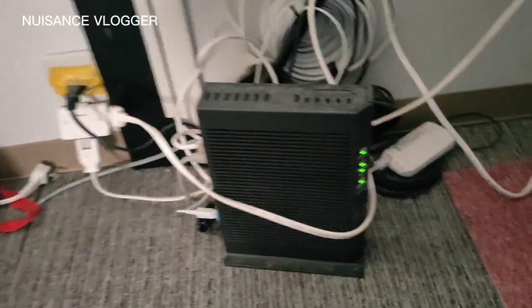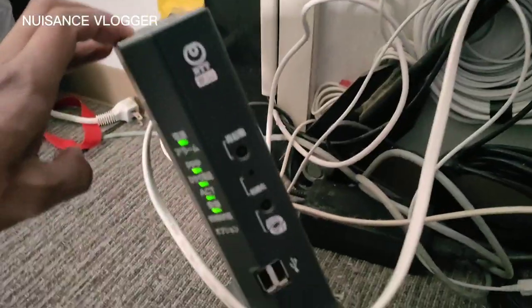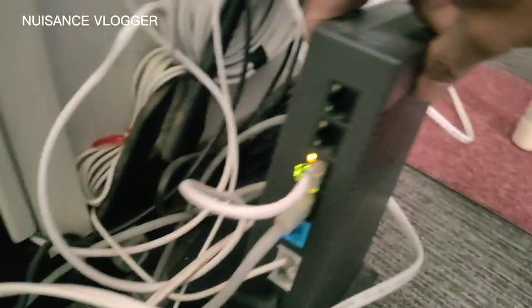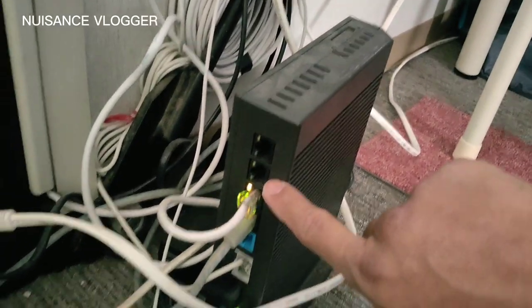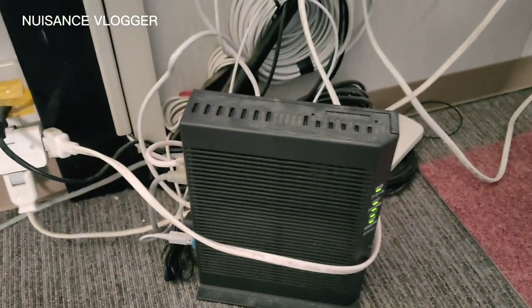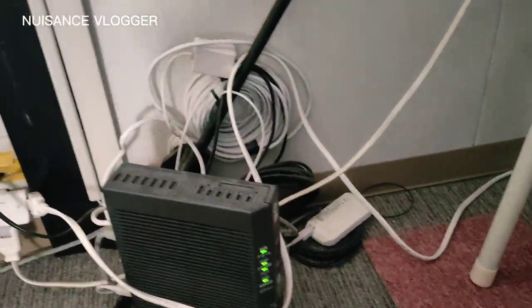This is the modem we will use guys — that's the source of our internet. It's from Japan, NTT. NTT is the service provider here in Japan. At the back of the modem there are two slots — we'll connect our switching hub there using the ethernet cord, going to our switching hub.